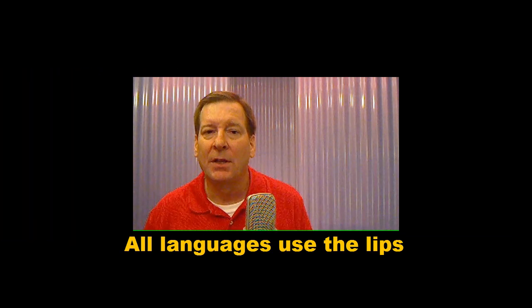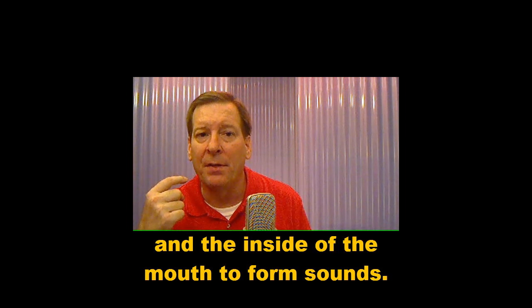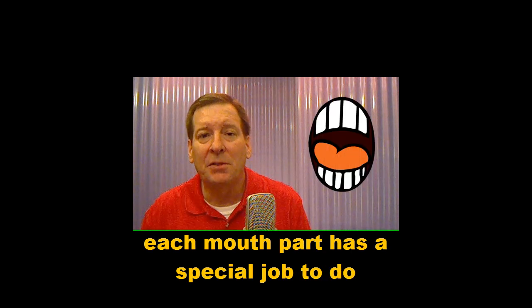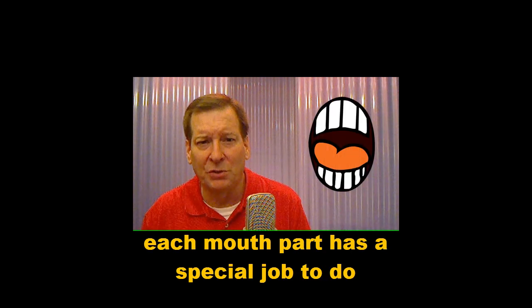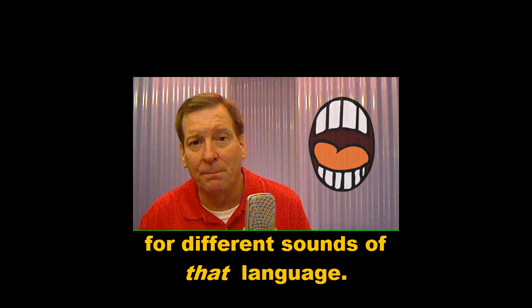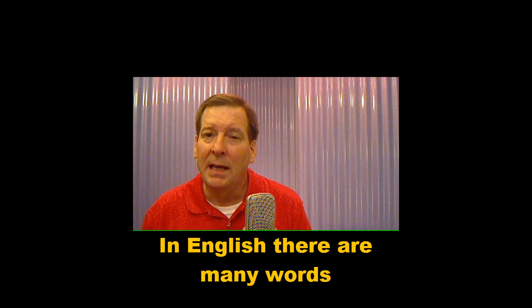All languages use the lips and the inside of the mouth to form sounds. The human mouth is like a machine. Each mouth part has a special job to do for different sounds of that language. The English language is no different.